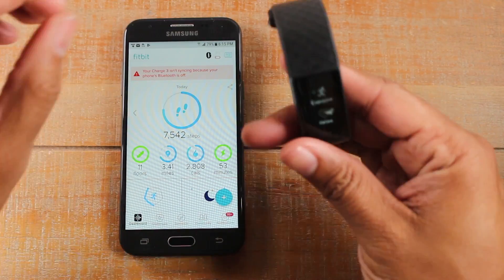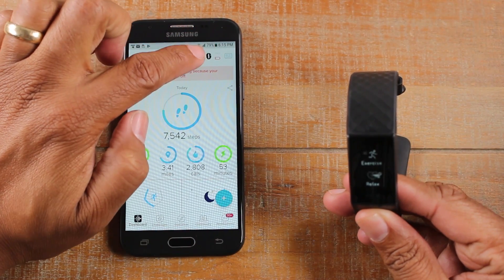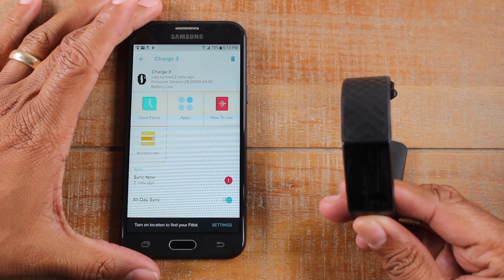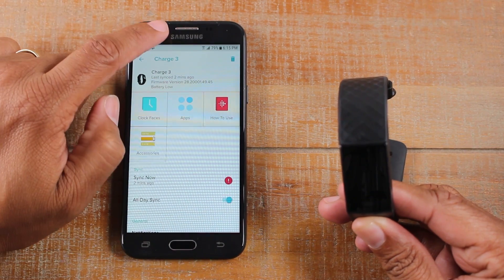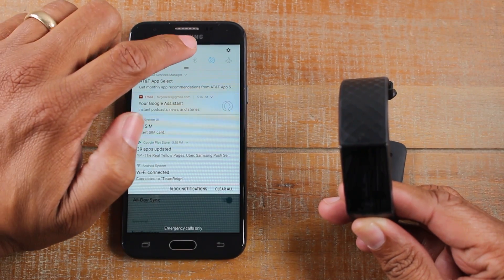And now we're going to tap in the upper right corner on the Fitbit icon right here. And what you'll need to do is turn on your Bluetooth settings. So I'm going to swipe down here and turn on Bluetooth.